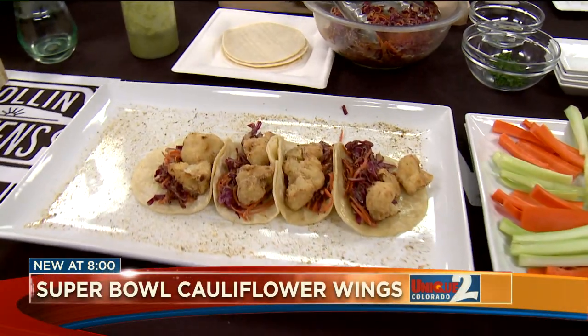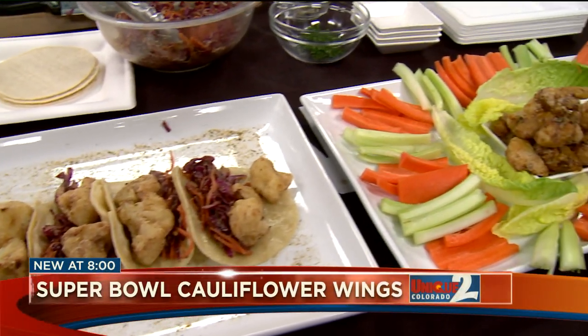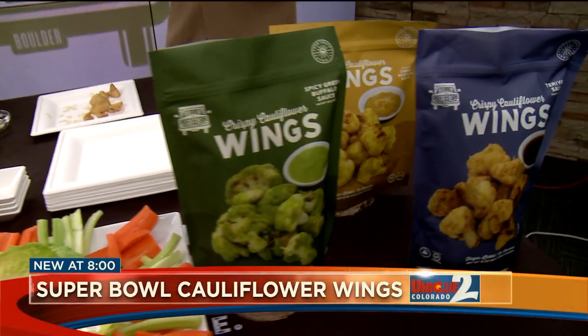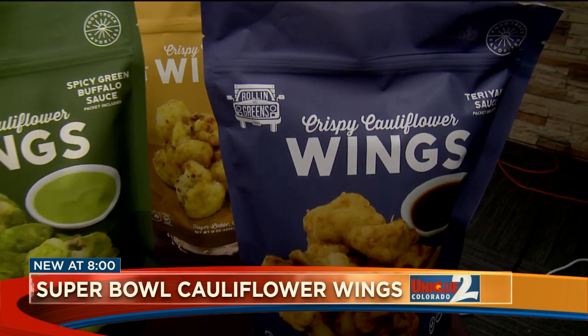Hey, Dranglebart's walking by. Get in here, Drew. You're our test eater for Everything Channel 2, and we're talking about what you want to serve for the big game. How about something a little unconventional? Cauliflower wings.